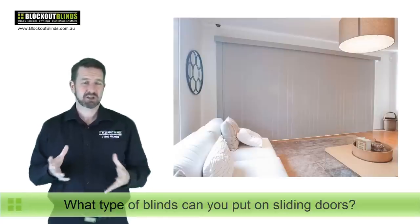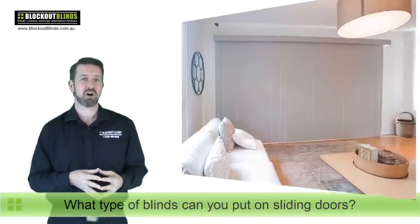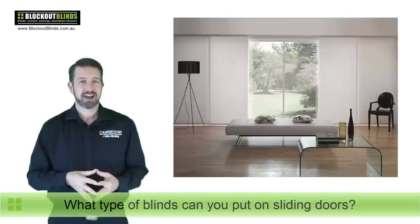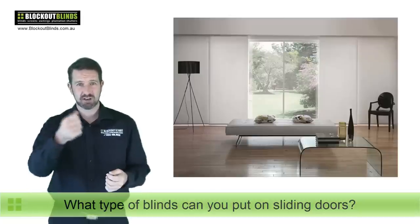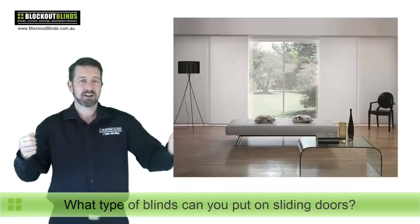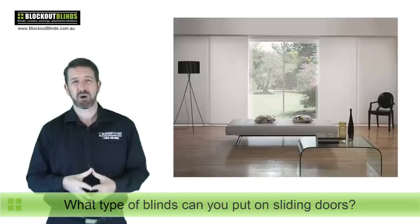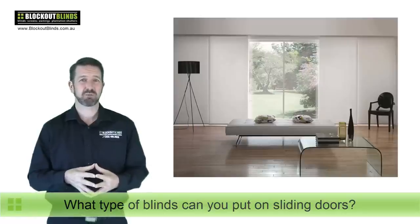So what most people prefer is some type of blind that slides in the same direction as the sliding door, so you can just slide the blind open, get out the door, and slide it shut. Let's have a look at our next option here — a picture of a panel glide over a centre-opening sliding door. As you can see, this panel glide slides to the left and to the right, making it very easy to get in and out. It's also probably a bit more modern looking than the good old vertical blind.